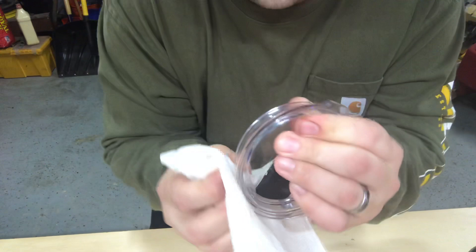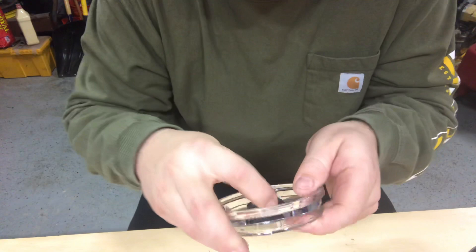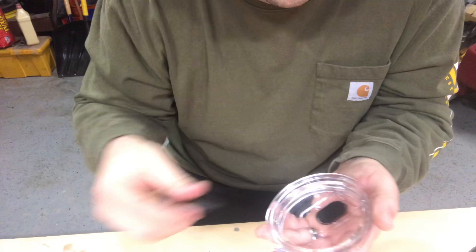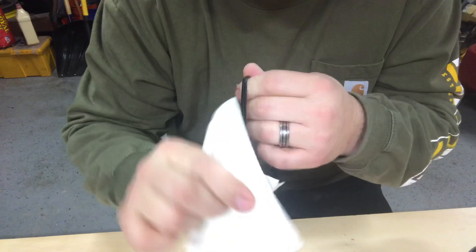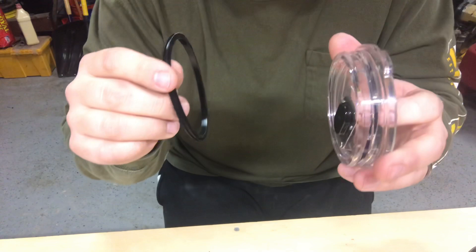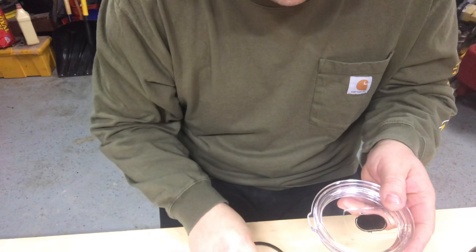Once I've got the major buildup out, that's when I move to the warm soapy water. I also recommend cleaning underneath the lid as well. Once it's all clean, do the same thing with the gasket — run it through the wet paper towel to get all the buildup off, then dry it. Once I know I've got the buildup off, I'll hit it with warm soapy water, then leave all the parts apart and let them air dry before putting it all back together. That's the best way I've found to do it — really easy to take apart, leave all three parts to air dry, and you shouldn't have any issues.